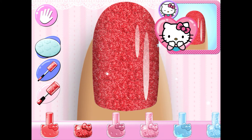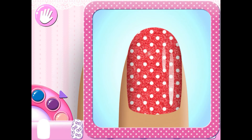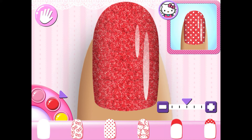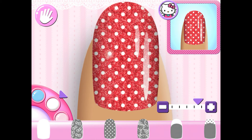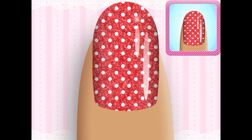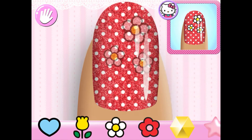Use your finger to brush the nail polish on the nail. Super cute! Can you pick out the matching pattern for your manicure? Great choice! All that's left is to match the stickers and gems — make sure to place them carefully on your nails. Use two fingers to rotate or change the size of your sticker or gem.